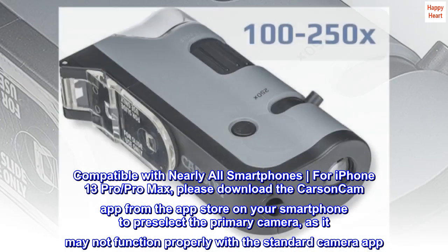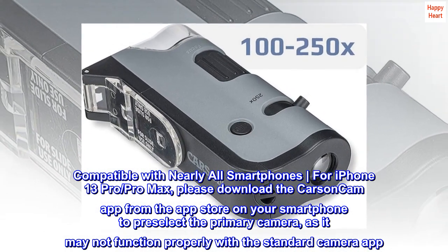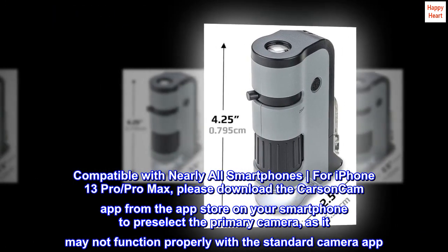Compatible with nearly all smartphones. For iPhone 13 Pro and Pro Max, please download the Carson Cam app from the App Store on your smartphone to pre-select the primary camera, as it may not function properly with the standard camera app.